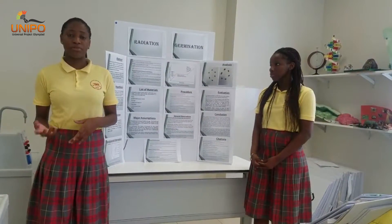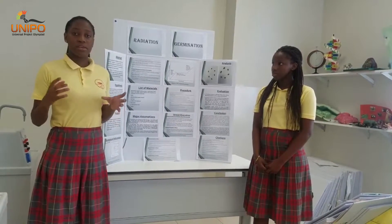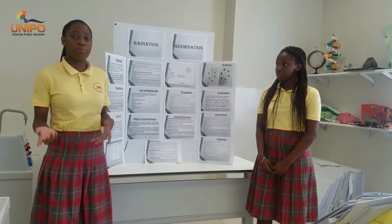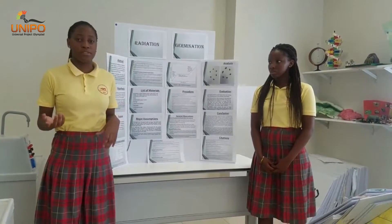After conducting the experiment, we concluded that when the beans are microwaved, they gain an increase in temperature. This allows the seed coat to imbibe a greater amount of water than a seed that has not been microwaved. This can be explained by the fact that the micropores of the beans expand, making them absorb a greater amount of water due to heat.